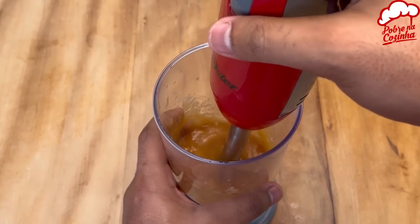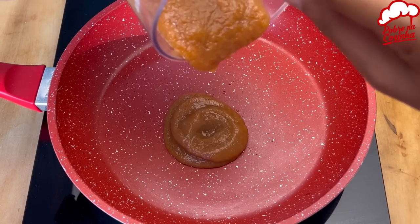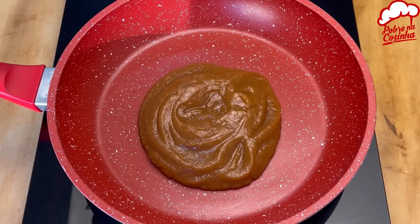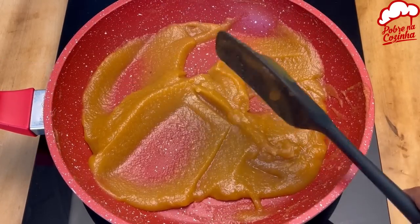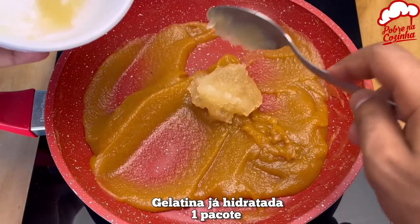Then transfer all of that into a pan. Put it on a medium heat until it starts to reduce down. Next, I'm going to add a packet of flavorless gelatin that's already been dissolved.